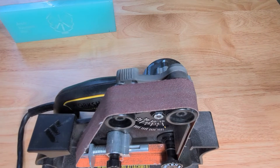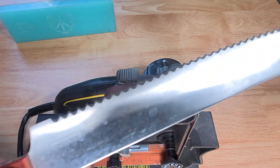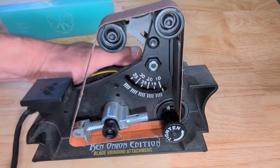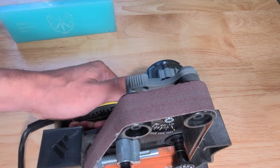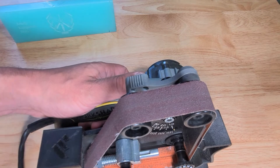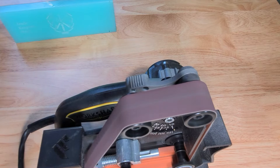Hello everyone, War Dog Knife Sharpening here. Today we're going to be working on this serrated bread knife on the Ken Onion blade grinding attachment for this belt sander made by Worksharp. We got it set to our lowest speed — let's fire it up, set it on automatic.